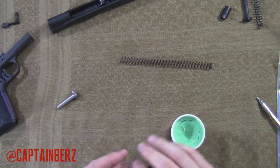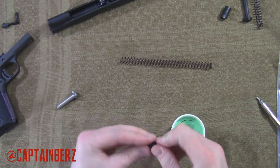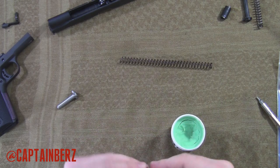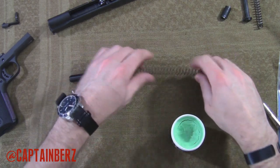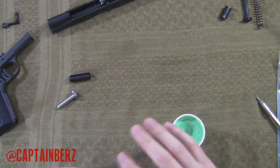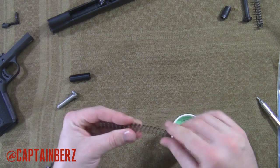Just take a little bit on the outside here too, get a little coating on there. I want to take it with my hands and just run over this spring — barely anything, just to give it a sheen.